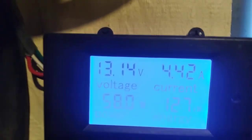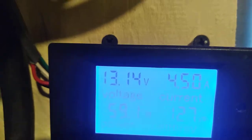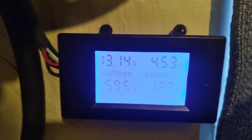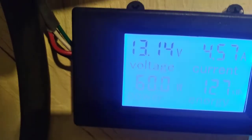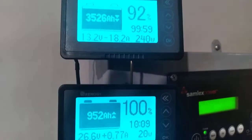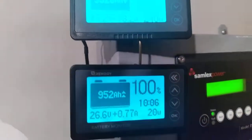It's 7 o'clock in the morning and I got 4.5 amps coming in — the sun's not even out yet. And this is my battery system. The top one is a 12-volt, the bottom one is a 24-volt.